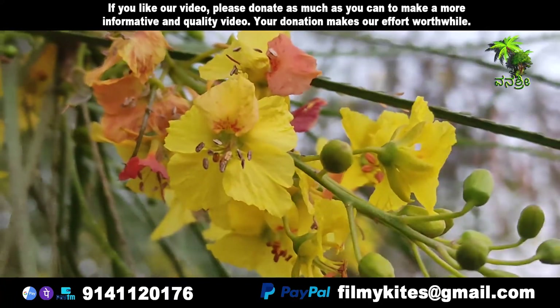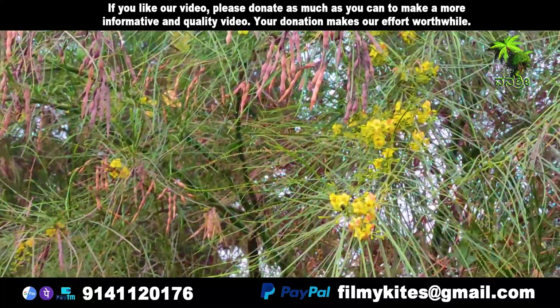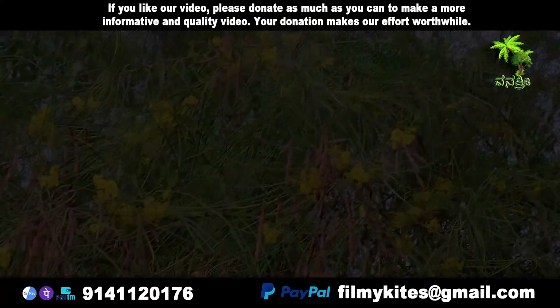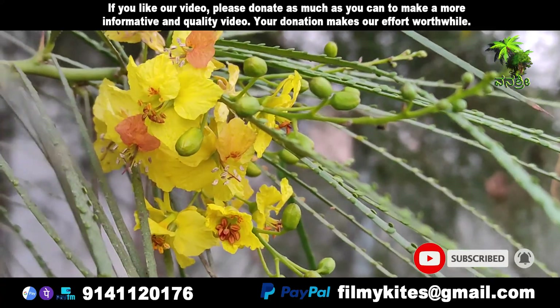The leaves and stems are glabrous. The leaves are alternate and pennate. The flattened petiole is lined by 2 rows of 25 to 30 tiny oval leaflets. The leaflets are soon deciduous in dry weather, leaving the green petioles and branches to photosynthesize.